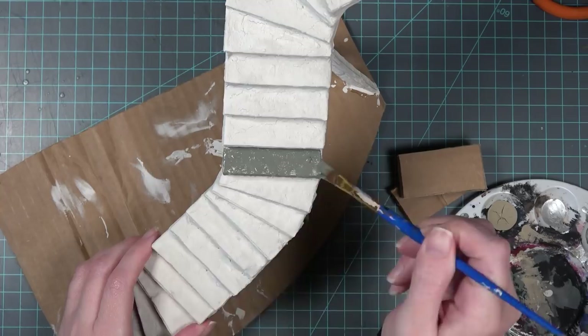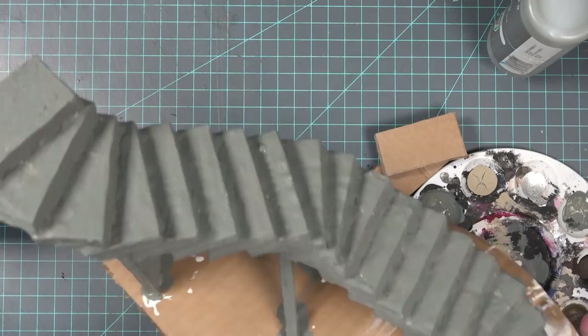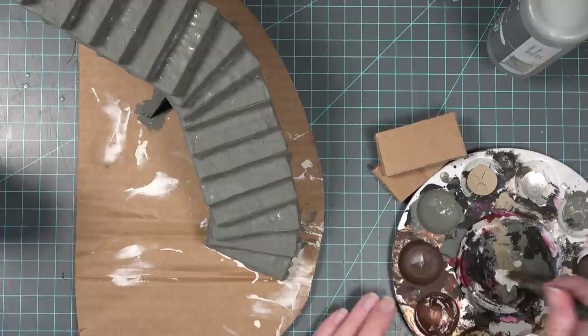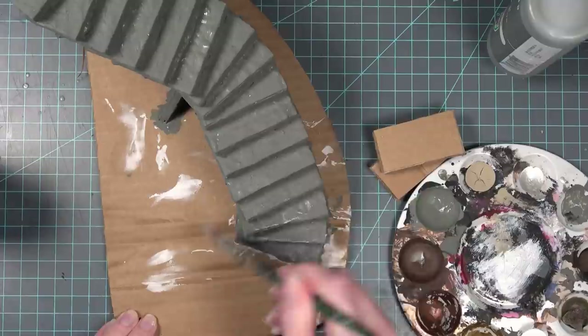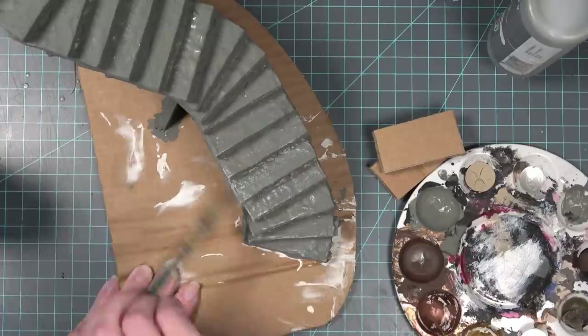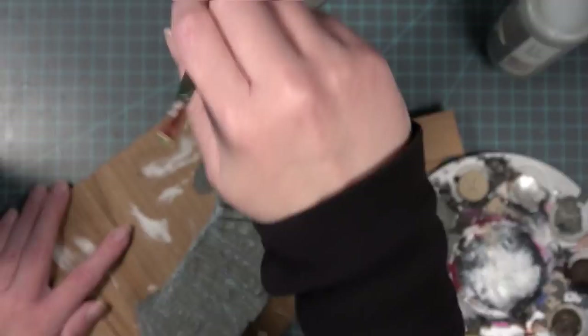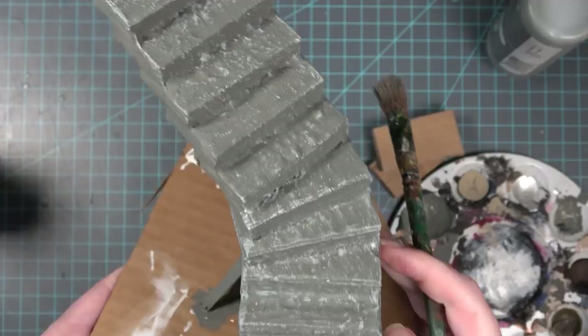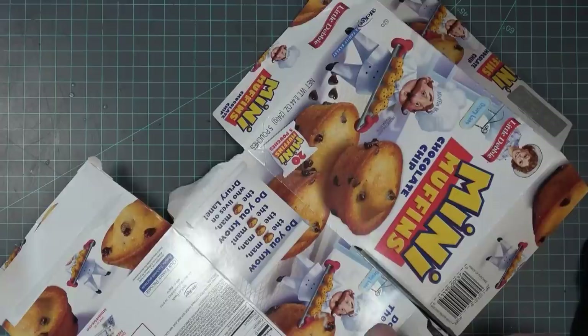I'm using the same gray color I used on the outside of the house to cover the entire stair steps. It has a very rocky and stony texture, so I decided to make these look like stone. Once it's completely covered in gray, I'm going to take some white and dry brush it over the steps — this is what really brings out the texture and makes it look like stone that's been worn over the years. If you want your stone to look even more worn, you can crush the cardboard in the center of the steps or use black to make it look like soot and grime has gotten in between the steps.